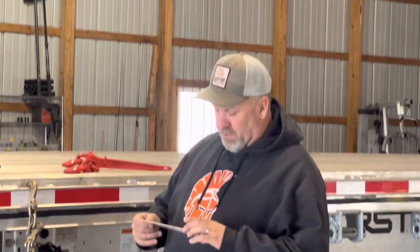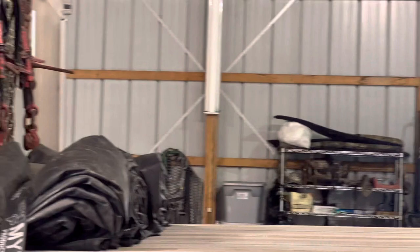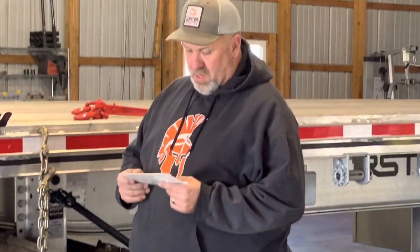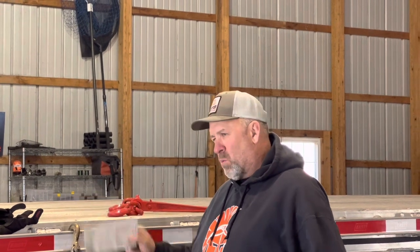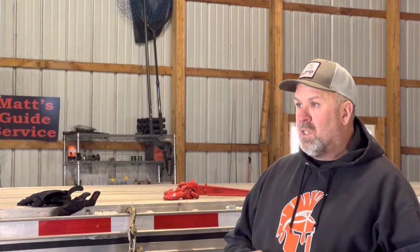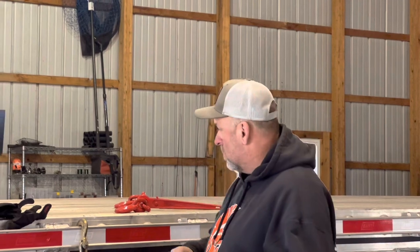Alright, back to chains. The DOT man is going to pull out his calculator. This is a 3/8 grade 70 chain — that's what I've got up there. On their chart, for 3/8 grade 70, you get 13,200 pounds worth of cargo securement. It has a working load limit of 6,600 pounds — times two equals 13,200 pounds worth of cargo. That's also stamped on the chain. So if you have 20,000 pounds, this chain is worth 13,200 pounds of that securement.